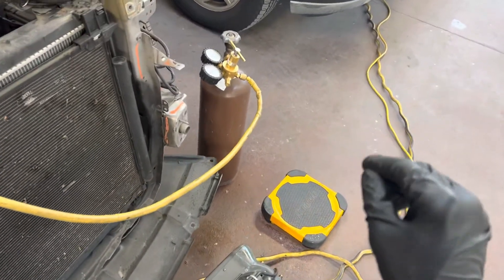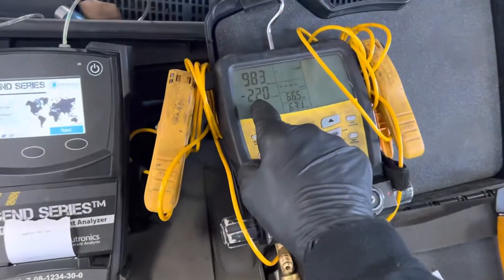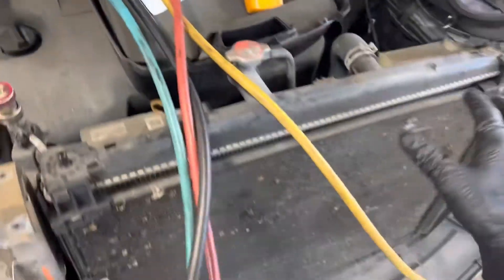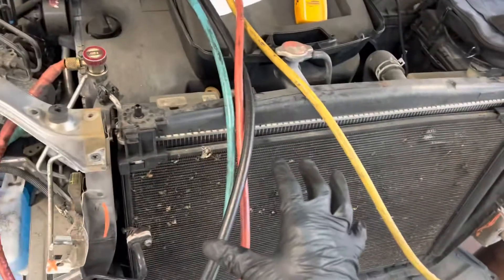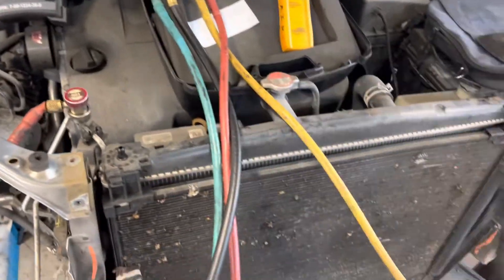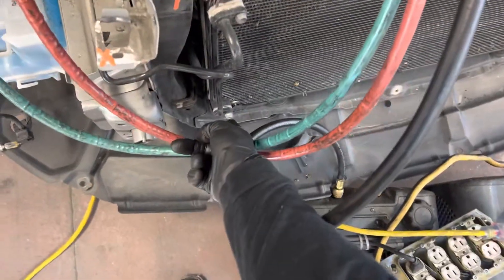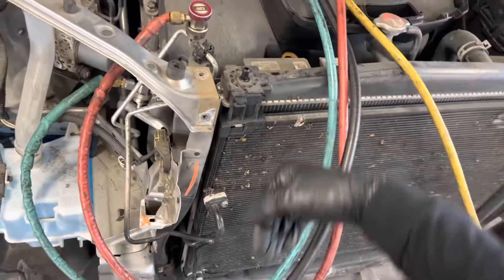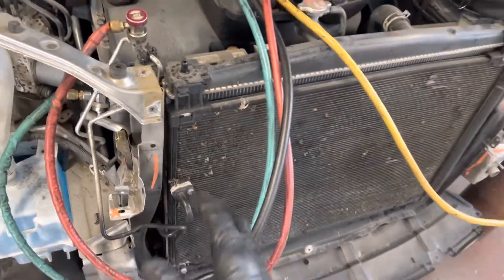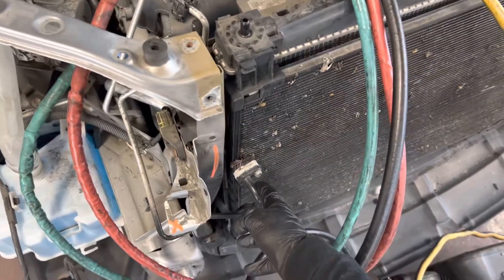Here's the procedure: I'm already in a deep vacuum because I recovered out all the refrigerant. Now I'm going to introduce dry nitrogen into the system to put it under a slightly positive pressure, so when the technician takes off the bolts from the lines and releases them, it does not suck in atmospheric air. All automobiles nowadays are filled with either POE oil, ester oil, PAG oil, or PVE oil.